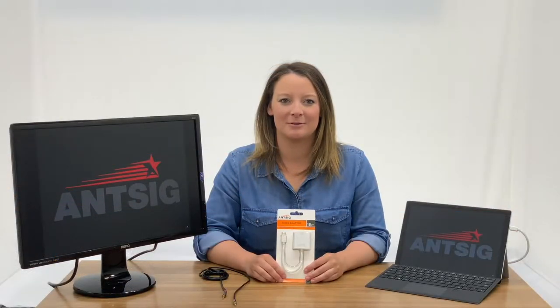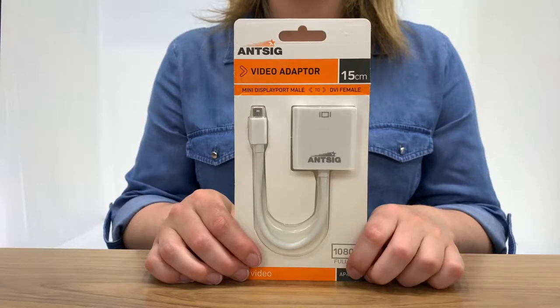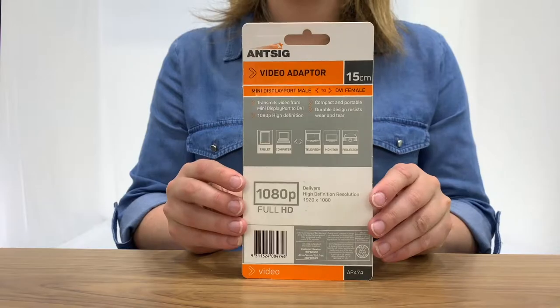Hi everyone and welcome back to another ANSIG how-to. Today we'll be showing you the mini display port male to DVI female adapter and how it works.